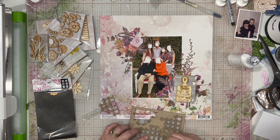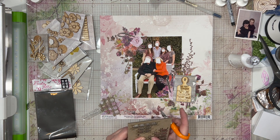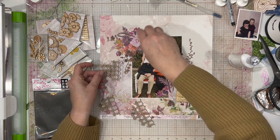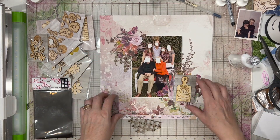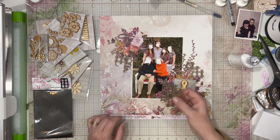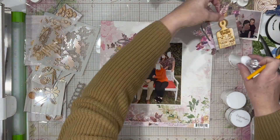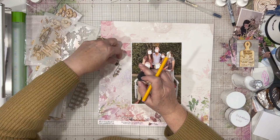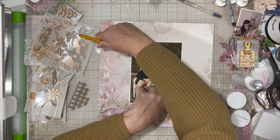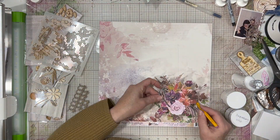I am using several different things from Some Assemblage Required. The piece I am punching out right now is actually a Dusty Attic piece, but it came in the November monthly embellishment box from Some Assemblage Required — I'll link that down below. It kind of reminded me of a wedding knot quilt type of design, and I thought that was perfect for a family. I'm going to go ahead and use those, but I am going to alter them.